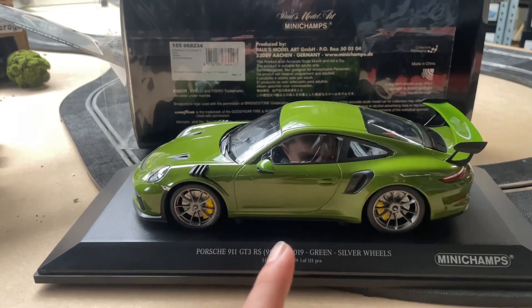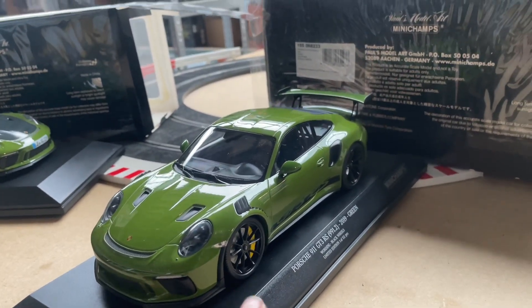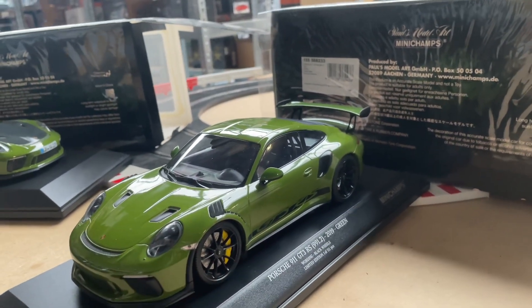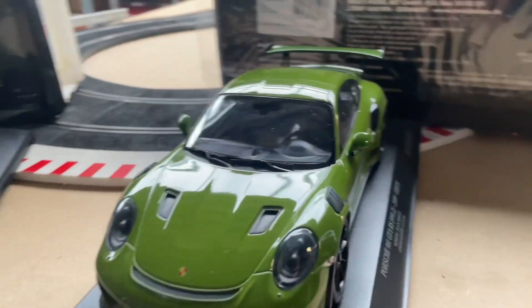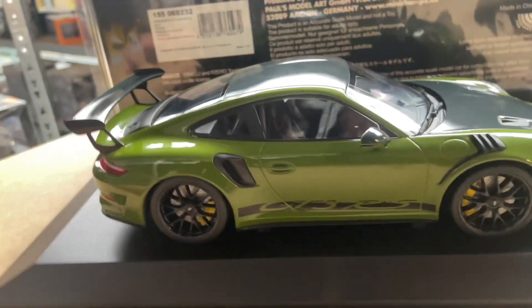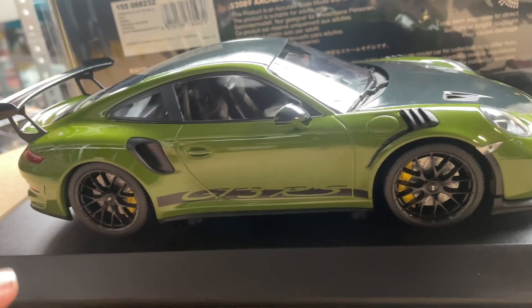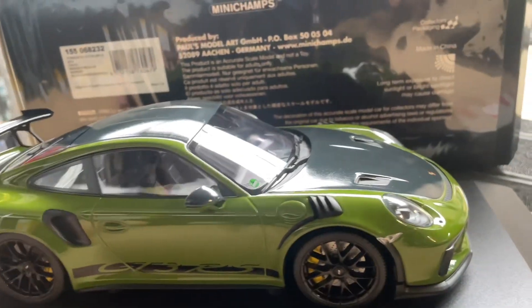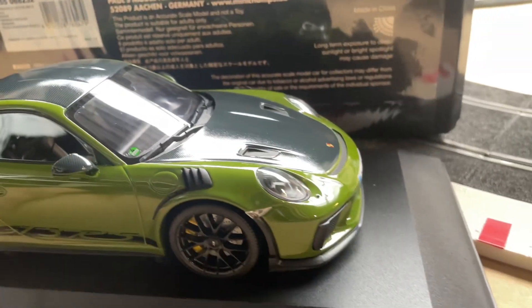This one has black wheels and some striping, so it's a little bit more aggressive. If you're a track guy and you would like to go to the Nurburgring with this car, I think you should buy this one. In real life, you have the striping, the black magnesium wheels, and the Weissach package — so more carbon fiber, carbon spoiler, really nice details all over the model.